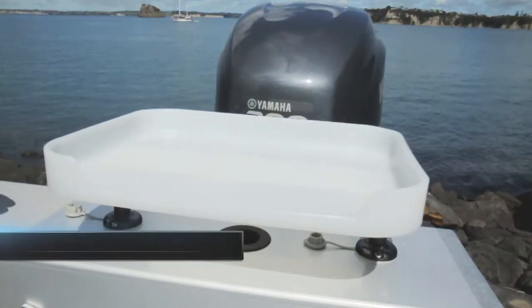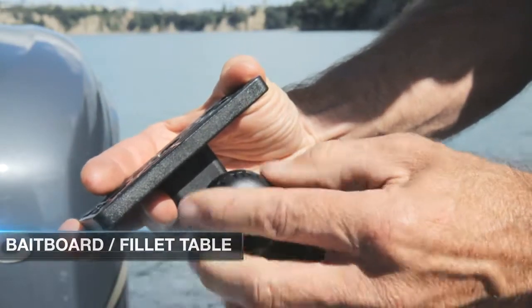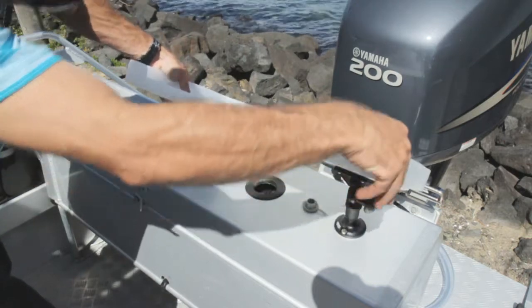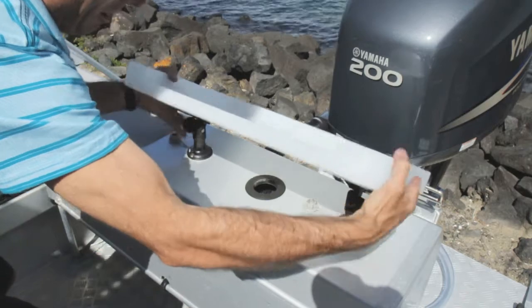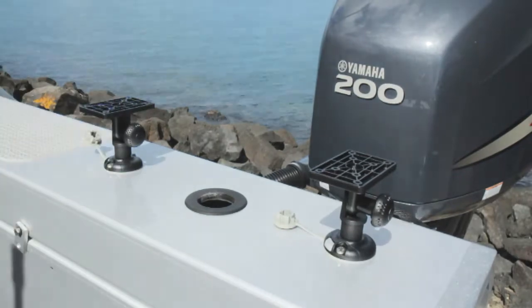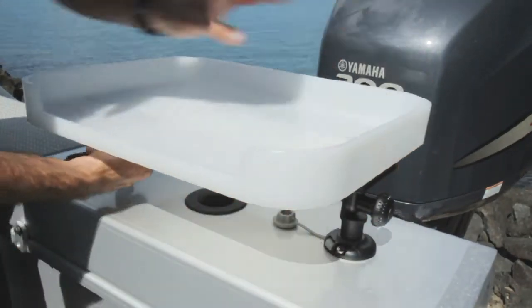The bait board utilises two of our platform mounts and can be fitted into any two StarPorts. The platform mount can be used by itself for other applications and can be tilted 180 degrees and rotated 360 degrees. The fillet table is very simple to mount and comes with all instructions, two platform mounts and mounting hardware.